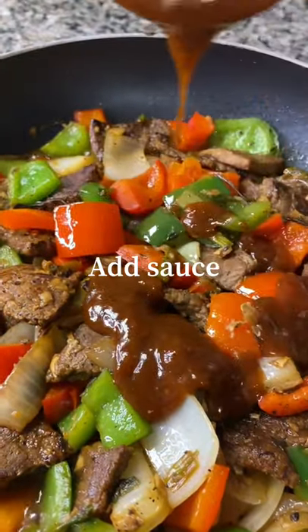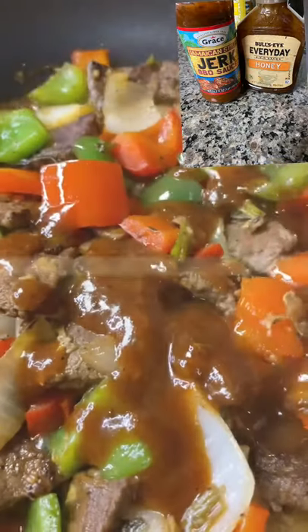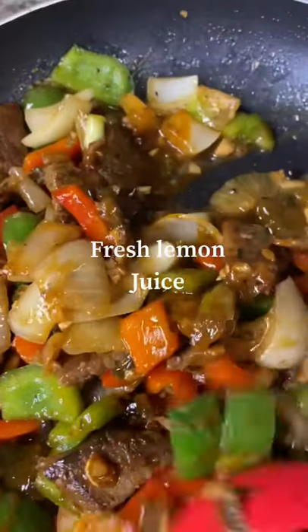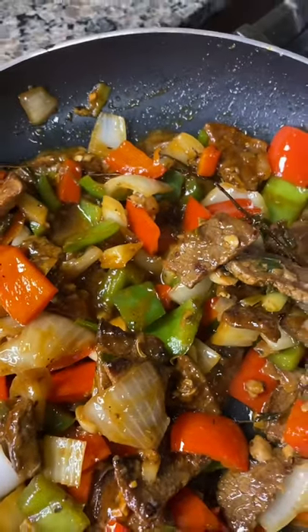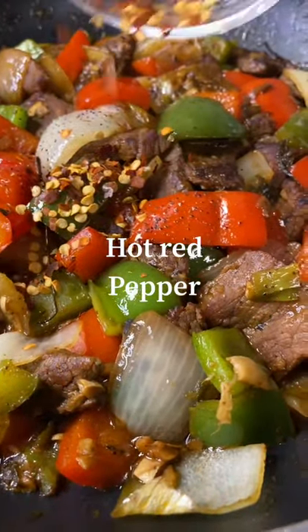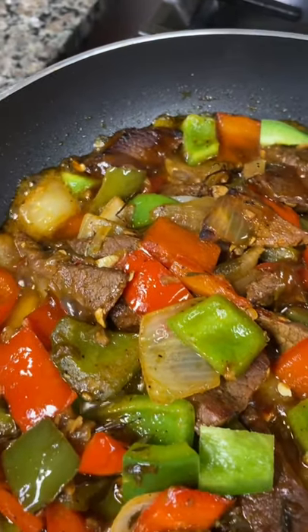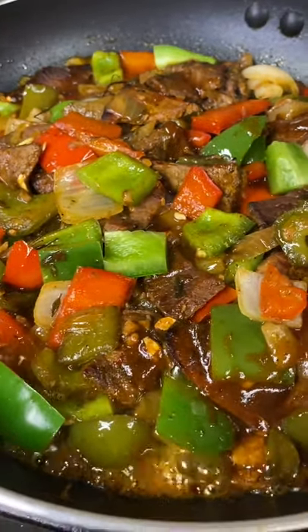Time to add my favorite sauce — jerk barbecue sauce. I'm telling you, this is the real deal, you will enjoy my pepper steak if you follow my simple ingredients. Looking really good and delicious. You can cook your vegetables to your desired likings, but I prefer my vegetables nice and crunchy. Just like that, my pepper steak is ready — simplicity, just like I promised. I hope you all enjoyed my pepper steak recipe.